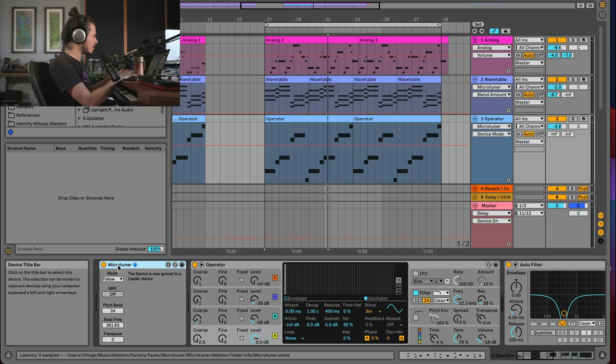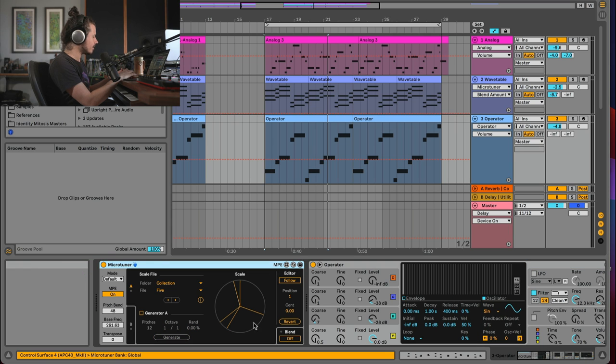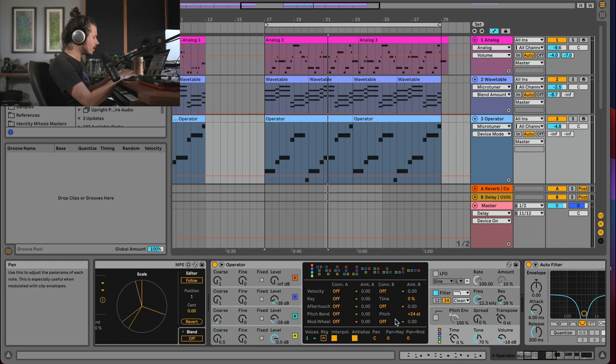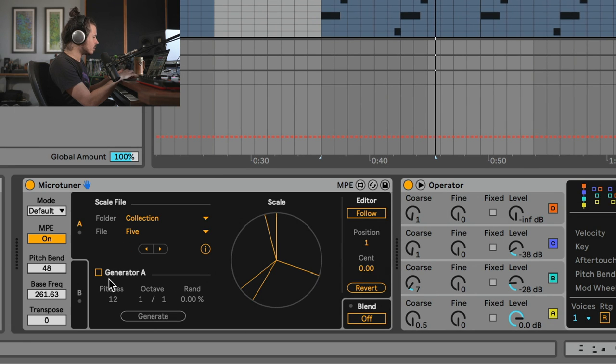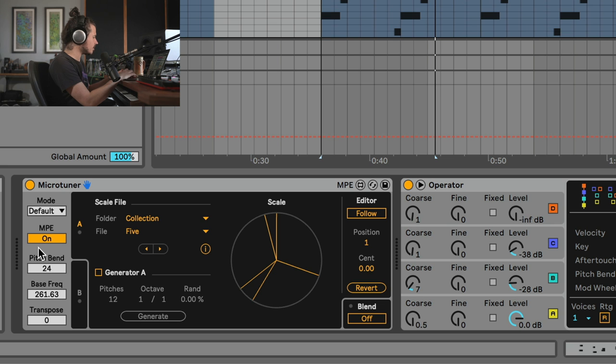In Operator, if I load up a new Microtuner instance, I go to the Global tab to find the pitch bend area. You can see the pitch bend is set to plus or minus 24 steps — that's as high as Operator goes. So I need to go over here and set the pitch bend to 24 to match. The range of the pitch bend on any instrument you're using has to match the pitch bend value in Microtuner.